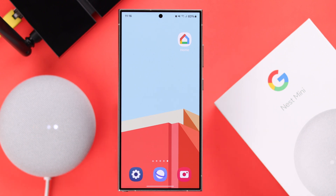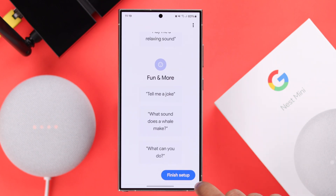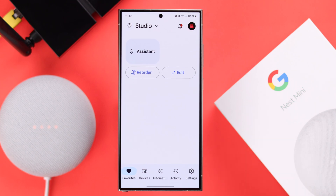After the reset, it will take some time to restart the Nest Mini. After that, all you'll need to do is set it up again with the Home app. Hopefully, the Wi-Fi not working problem on your Nest Mini will be solved.